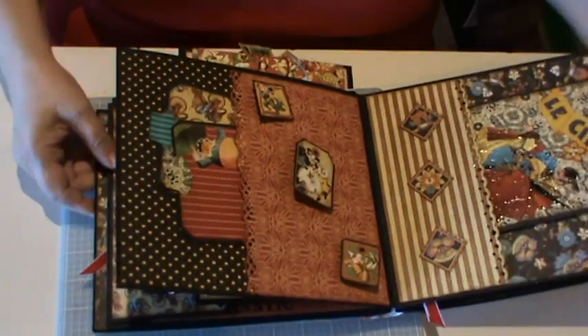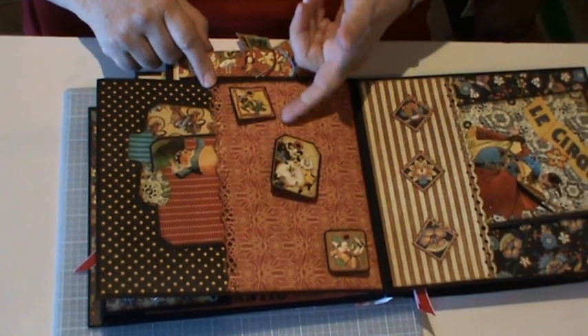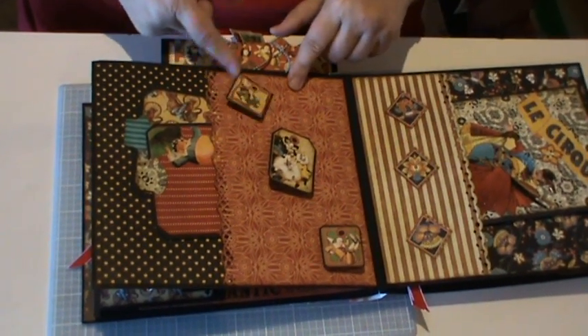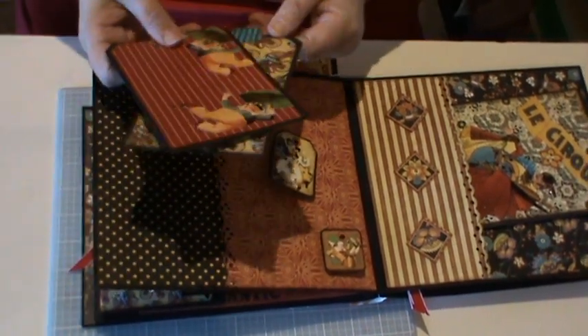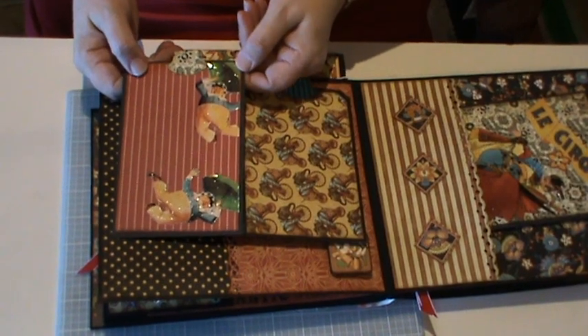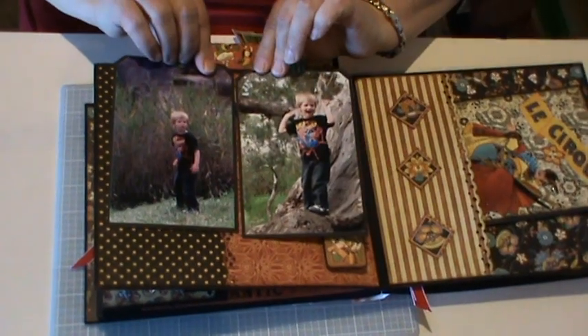Onto this page — another deep pocket. These were made like bobblehead toys, so you can just flick them and make them move. Two more tags — fussy cut out on this one and added some glossy accents. Just two more photos.